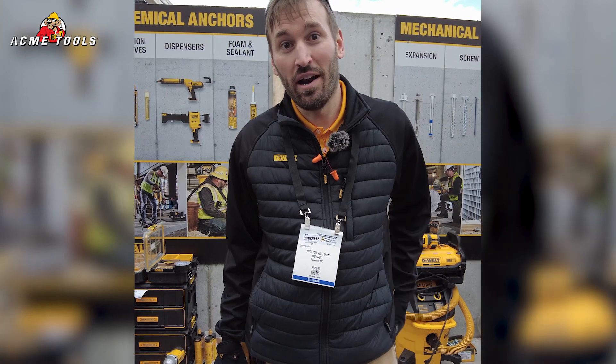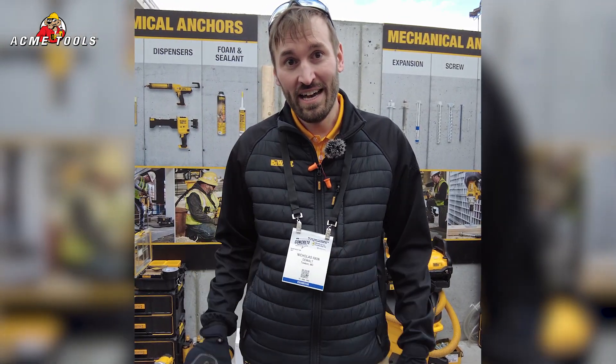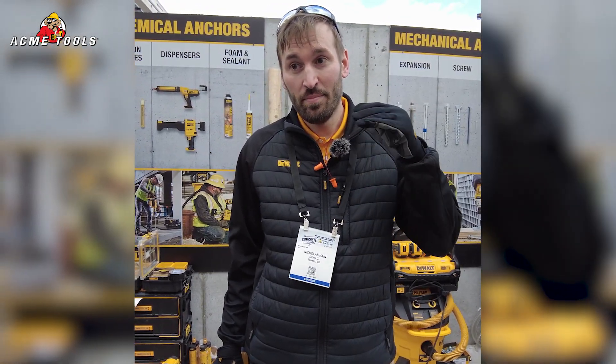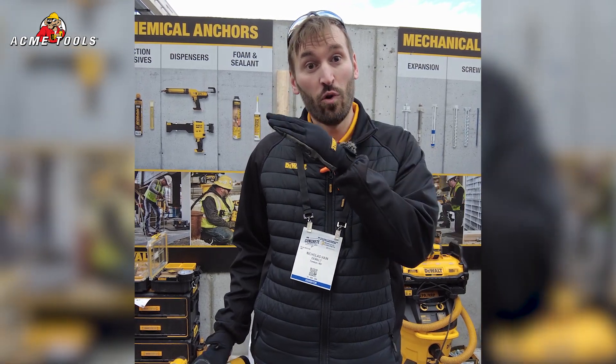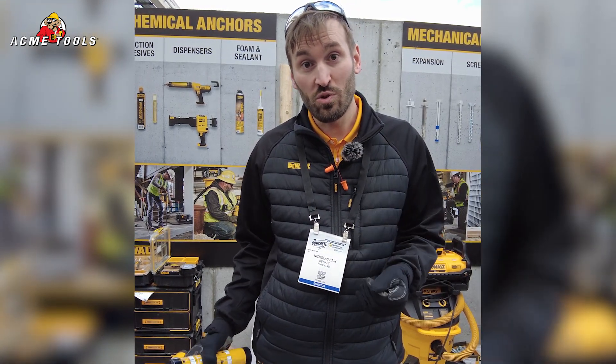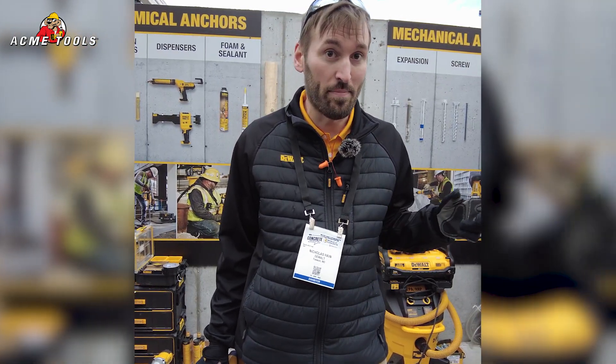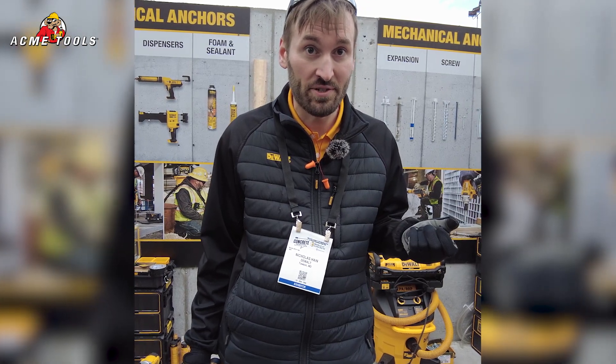My name is Nick with the DeWalt anchors and fastening product management team. I'm here to introduce our new Pure Epoxy Anchor, the Pure 220. It joins the Pure 50 and Pure 110. It performs at over 20% premium to our existing Pure range — so 20% stronger. The formulation is 25% easier to dispense, which helps in colder weather dispensing with our manual and cordless dispensers.